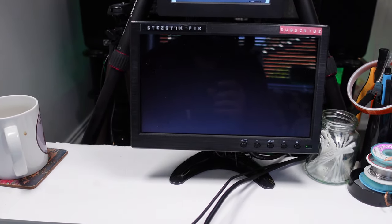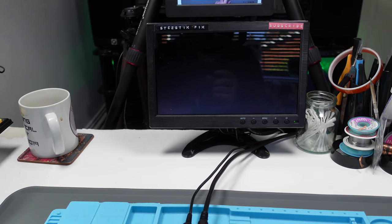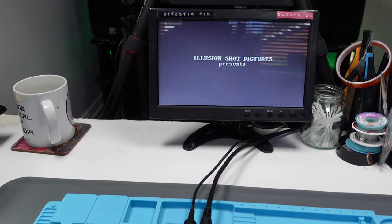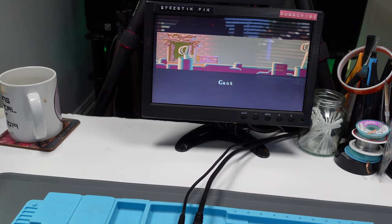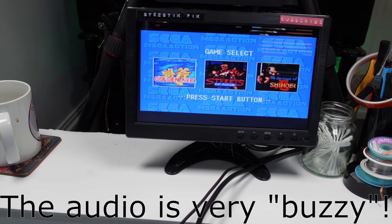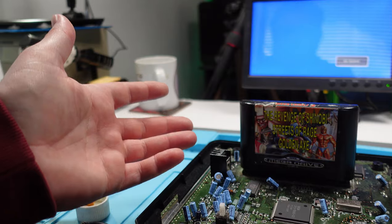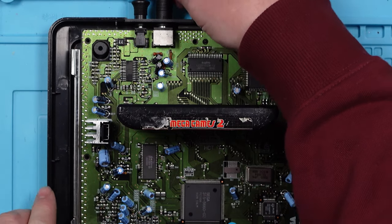It got a little bit further that time. Let's try resetting it. It makes funny noises — that doesn't sound right. It has kind of come on though, but something's not right. Let's try this other game. That appears to have come on. Sound doesn't quite sound right though. Well, that one works, but there's obviously still something not quite right with it — the sound isn't right. I suppose that could still be the cartridge slot. I think I need to take this out and have a look at the solder joints on the other side.